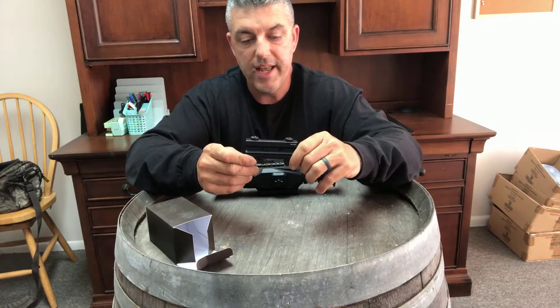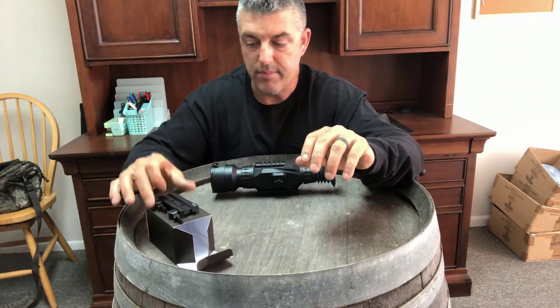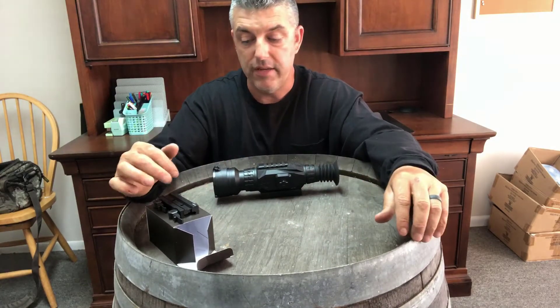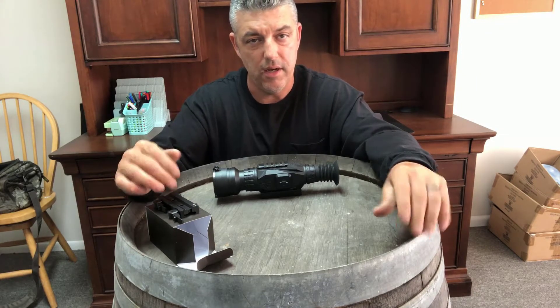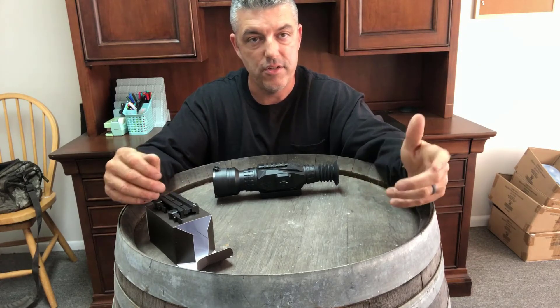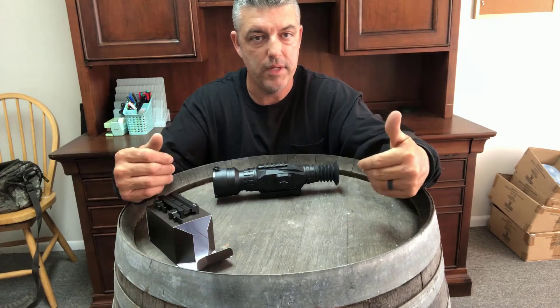The quick disconnect mount rifle mount for the Sightmark Wraith — link in the description below. At the end of the video there'll be another link, and also a link in the description below for the installation and how to install it. It's pretty simple but I'm going to do a video on that here in a second.